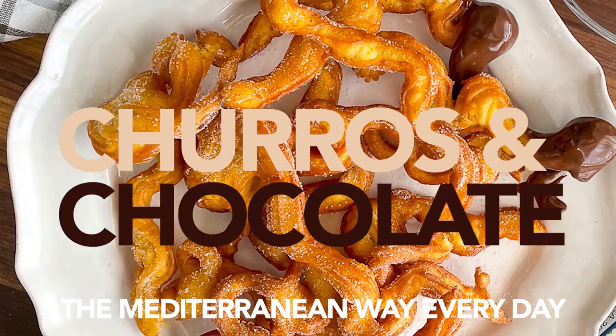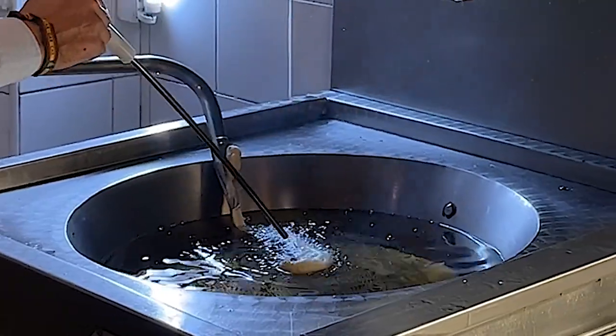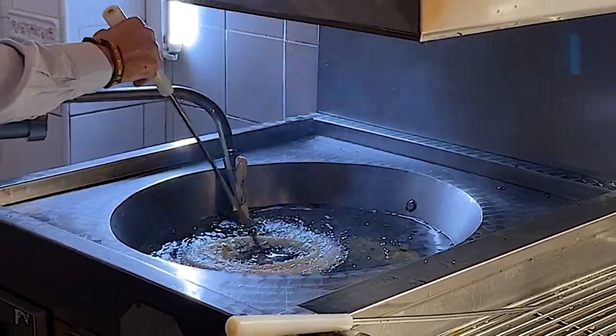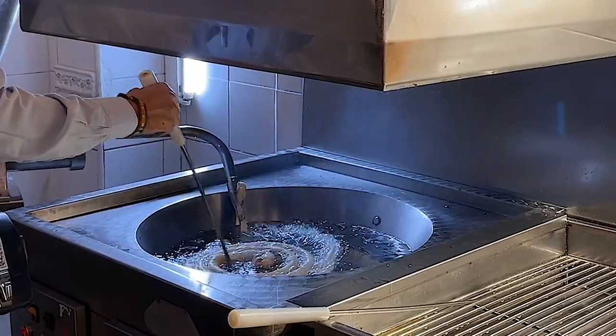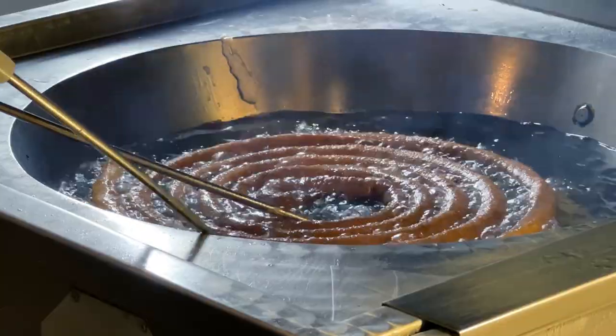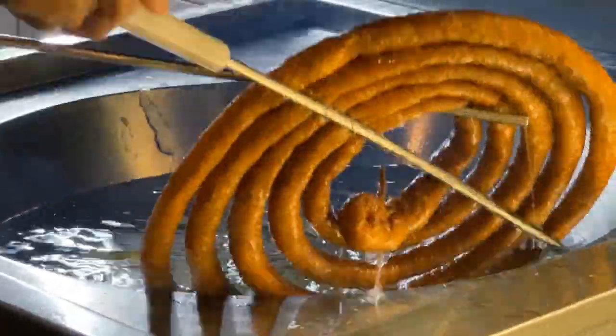Light, tender, a little bit of crunch, and a whole bunch of thick, rich chocolate sauce. I'll never master this technique at home, but let's see how close we can get in the kitchen.